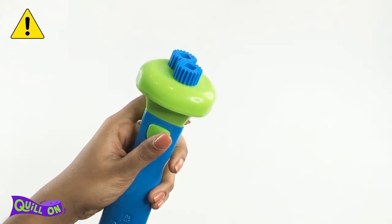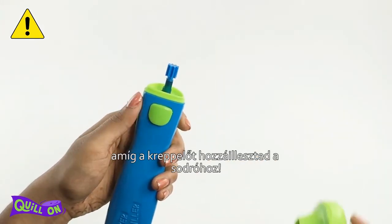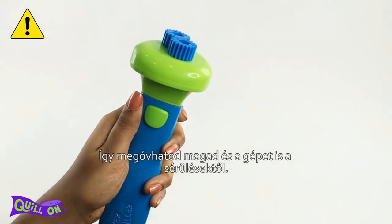Keep your fingers away from the gears while using the Crimping Buddy. Do not press the button while attaching the Crimping Buddy to the Super Quiller — this is for your own safety and for better upkeep of your quilling tools.